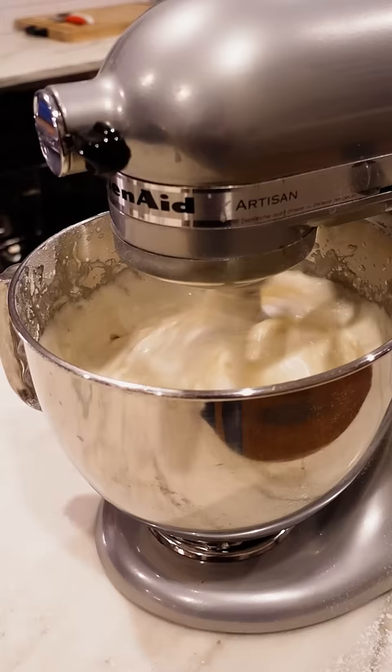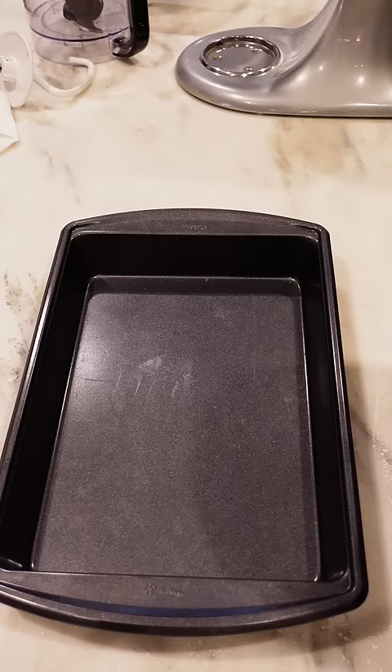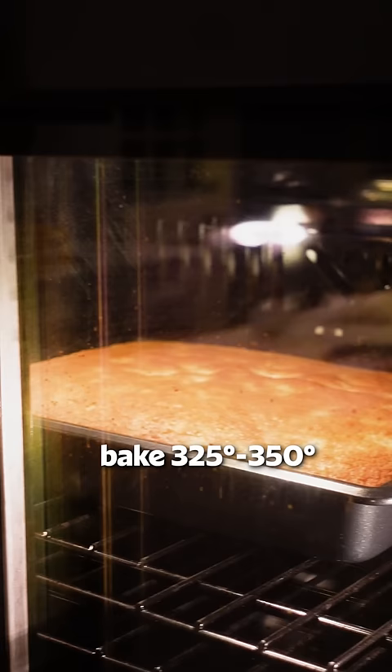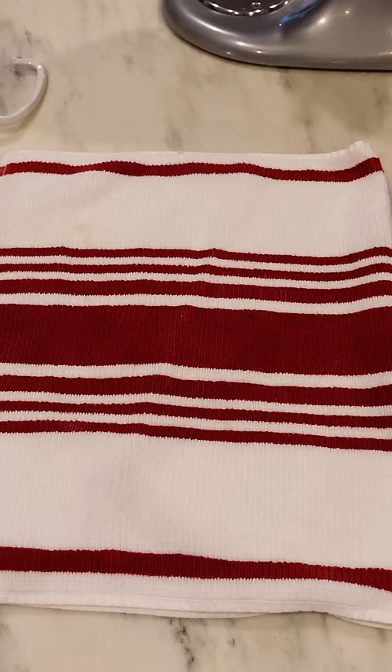It literally comes together in seconds, and I don't have a tube pan, which the recipe calls for, so I'm just using a nine by 13. You want to pour the batter in ungreased and then bake at 325 to 350 degrees.